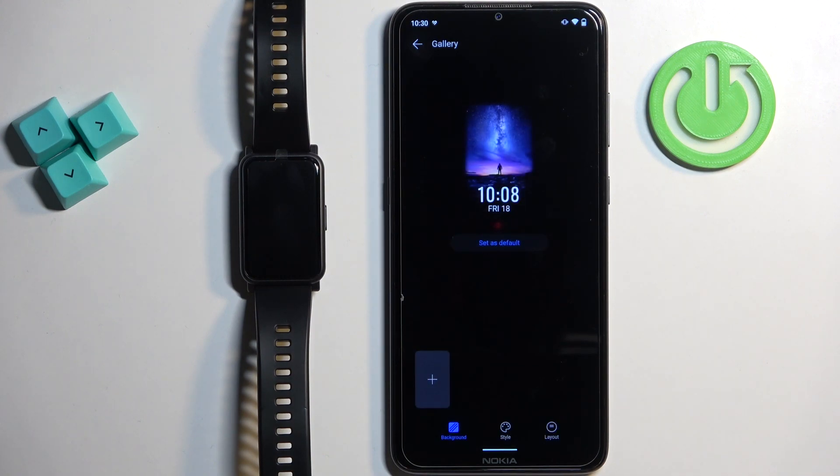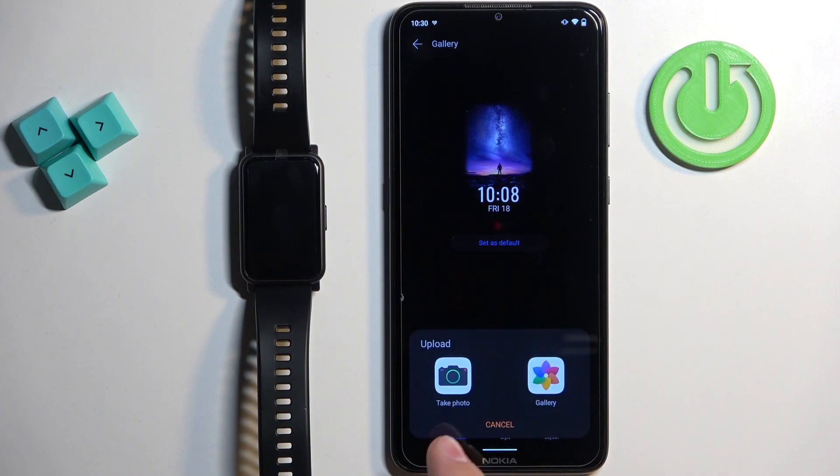Now we can create our custom watch face. Tap on the plus button to add the background. You can select take a photo or gallery. If you tap on take photo, it will open the camera app and you can take a photo to use as a watch face. If you select gallery, it will open the file manager and you can select a photo from the phone.